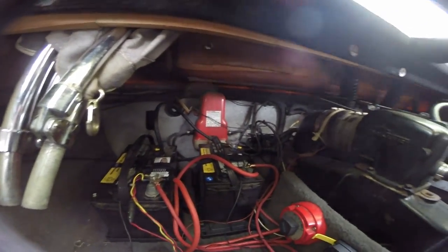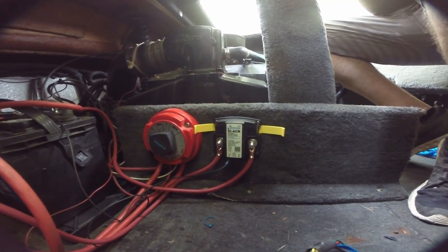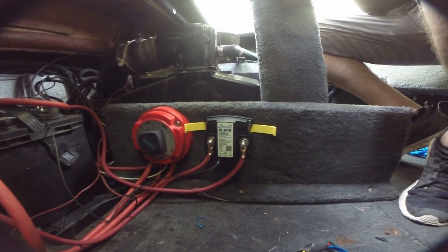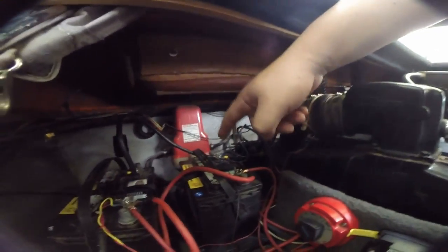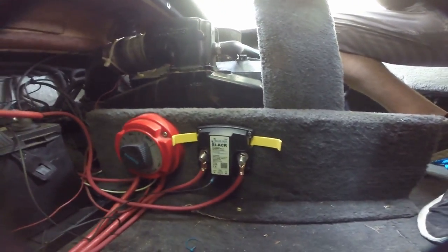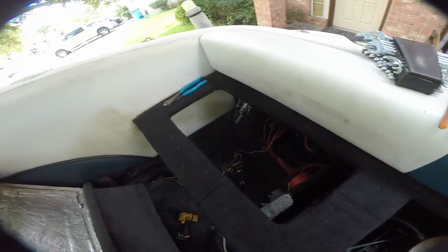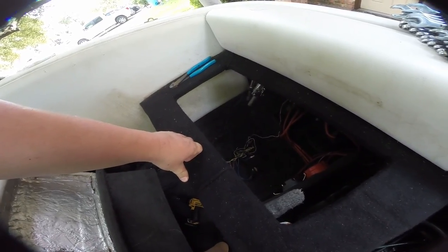We got our batteries secured and we've got our ACR unit in place. Basically A is going to be your starter battery, B is your house battery — starter and house — and then you have to run a ground. I just ran it to the starter battery. Next thing we've got to do is make up some brackets to get our subwoofer at least sort of mounted in place, then clean up the subwoofer wiring.